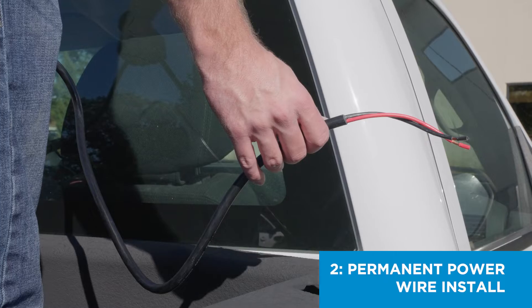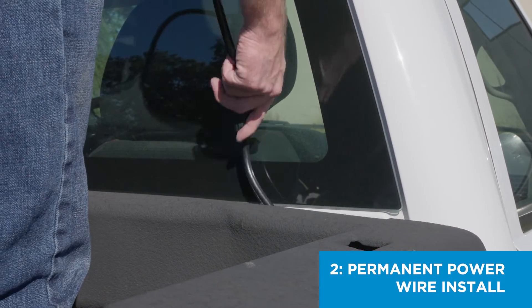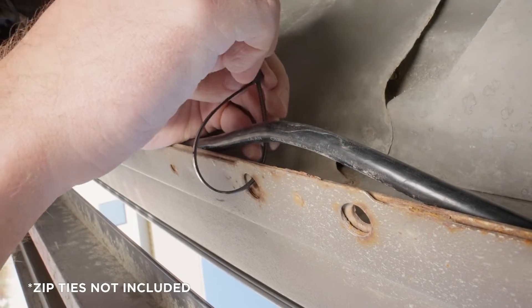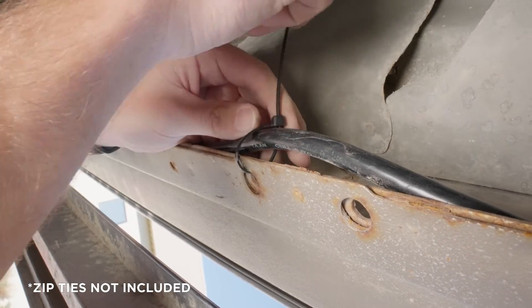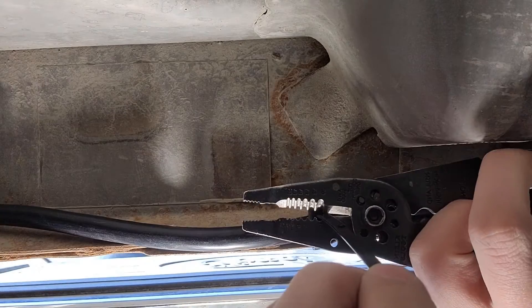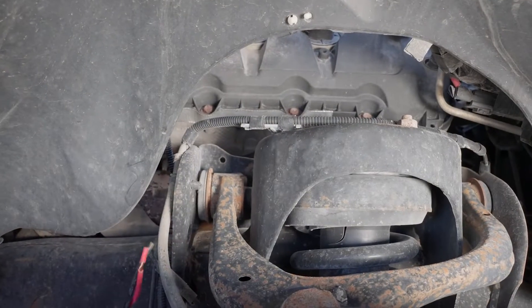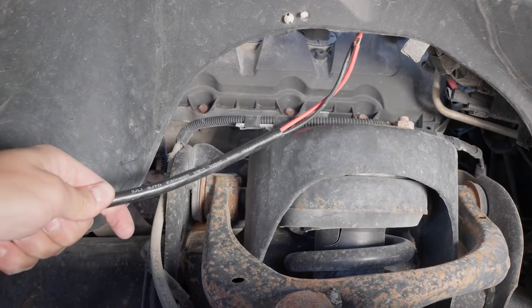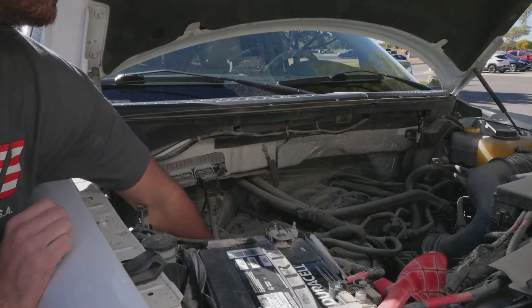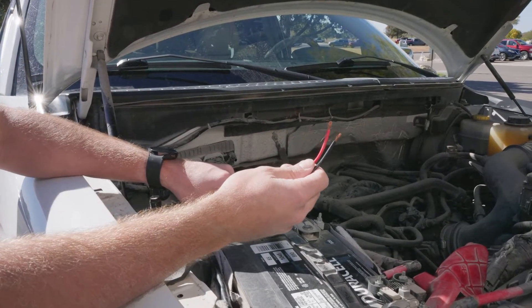To permanently connect the power wire to your truck's battery, feed the power wire down through the gap between your truck bed and cab. Then, secure the power wire with zip ties at regular intervals underneath the truck along the frame. Feed the power wire along the firewall and up into the engine bay, routing it clear of the exhaust or moving components that can damage the wire.